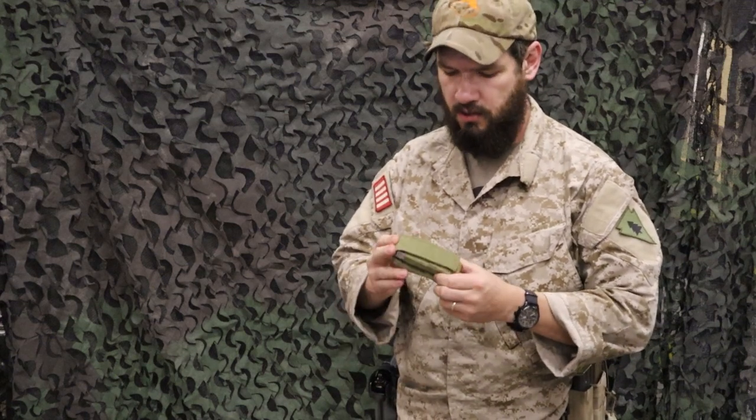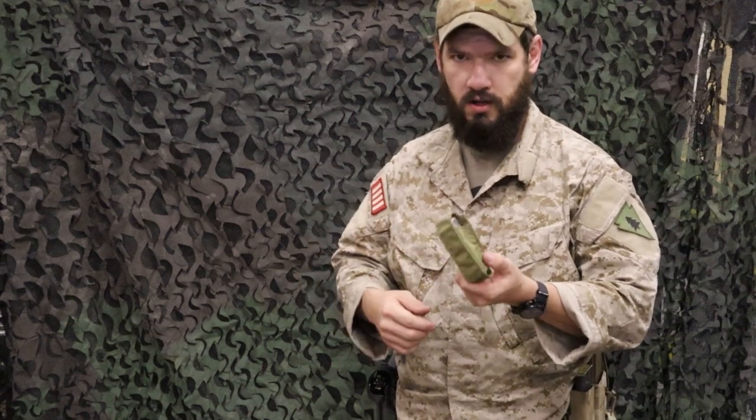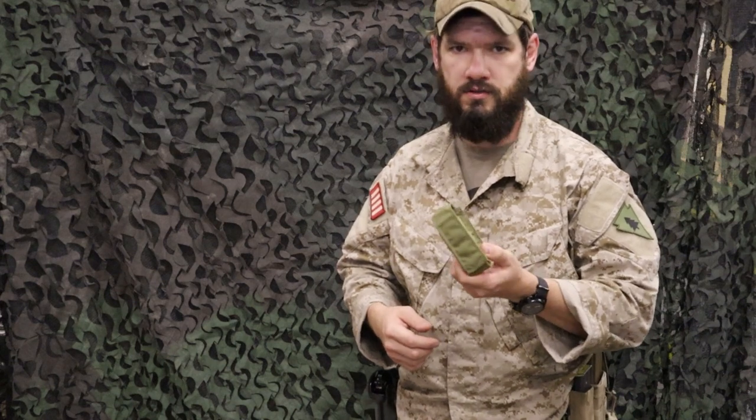Hey guys, Lucas here from Venture Surplus, and today we're going to take a look at a nifty little pouch that has a lot of good purposes.